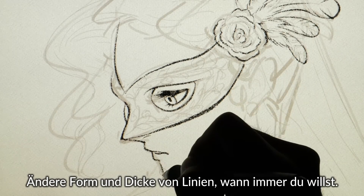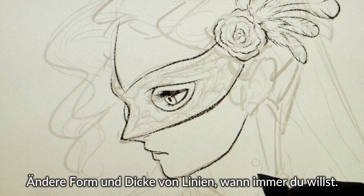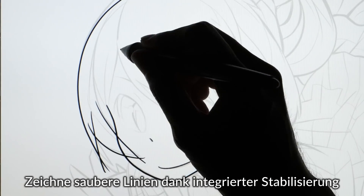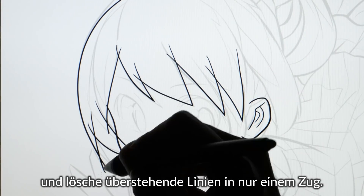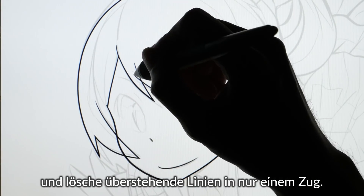You can even adjust the shape and thickness of your lines later. With in-built stabilization, anyone can draw professional, sleek lines. And overlapping lines can be erased with a single stroke.